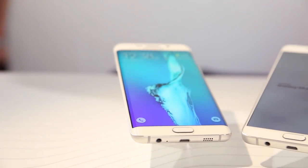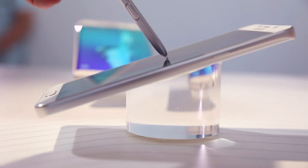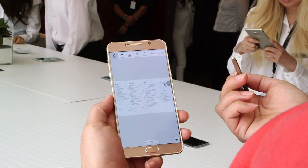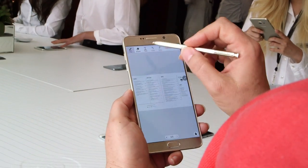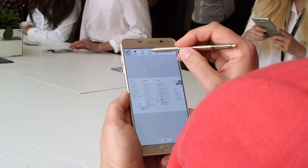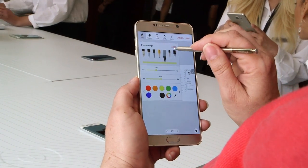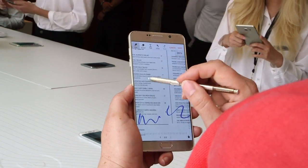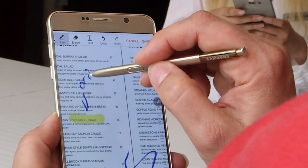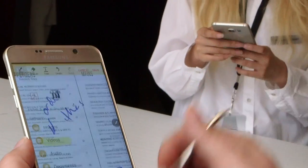One additional feature for multitaskers and people who work all the time is our PDF annotator. If you've gotten a PDF document — let's say a lease for a house or a contract — you've got the document, you can open it up and sign it. You can even go in and edit, and save your document and email it.